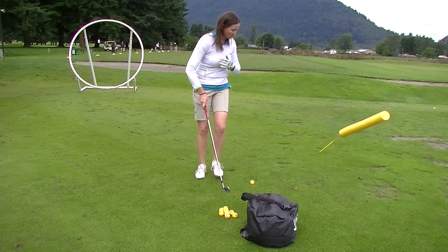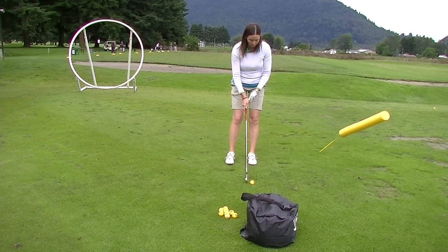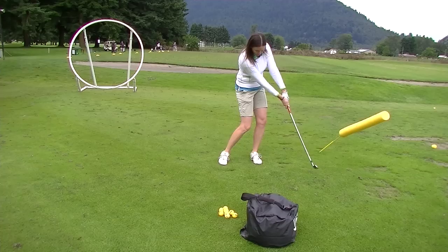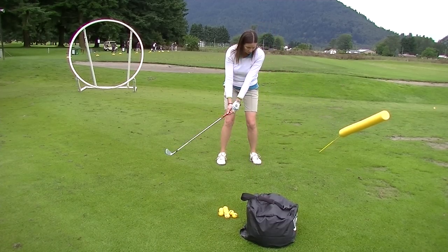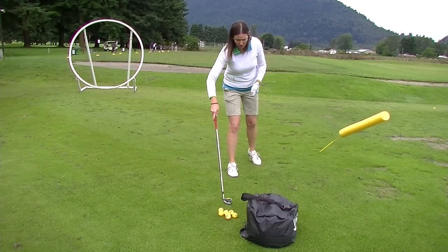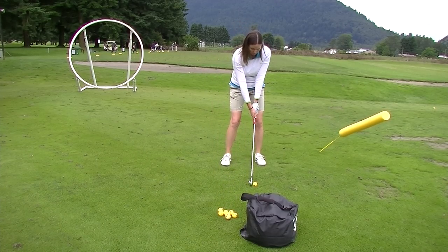I've got another drill to show you — I call this the 'under the bridge' drill. We're going to have a similar feel through impact, feeling like we're turning through and maintaining that shaft lean. I've got to maintain this lean or else I'm going to strike this pool noodle. If I do this incorrectly, I'm going to strike the noodle — so let's try it again, maintaining our shaft lean through impact.